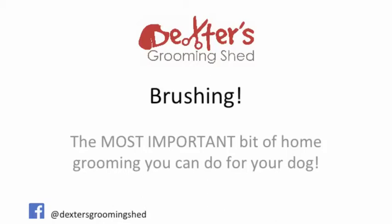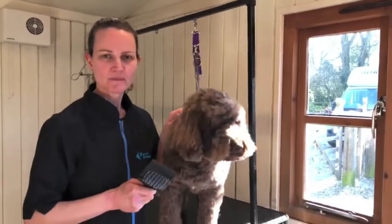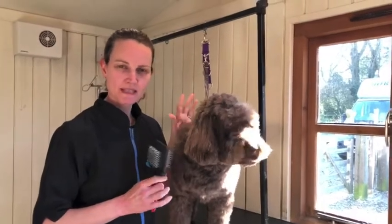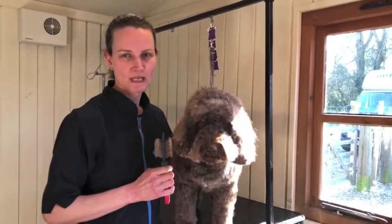So coming up is just a short demonstration on how to brush your dog. I'm going to give you some tips on brushing your dog, and this is the most important thing you're going to need to do before and during this time when you can't get him to the groomer.